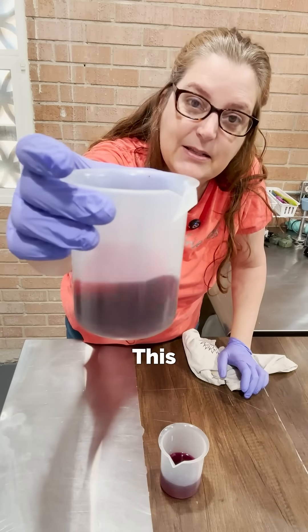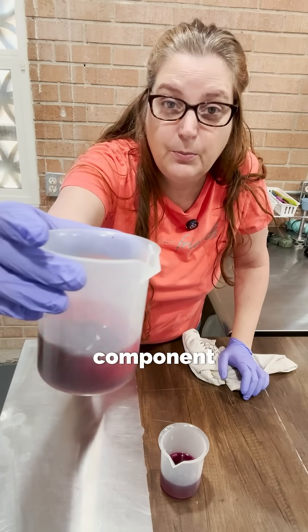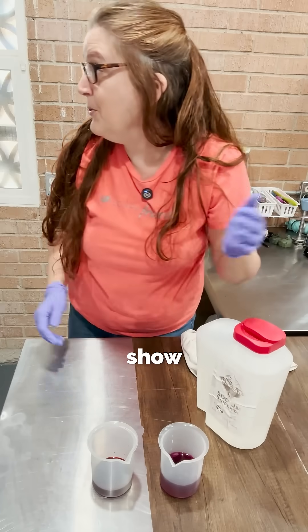And this one, this is red beet juice. This is red because of a chemical component called betanin. Everyone wants to know: will that color survive saponification? Let me show you.